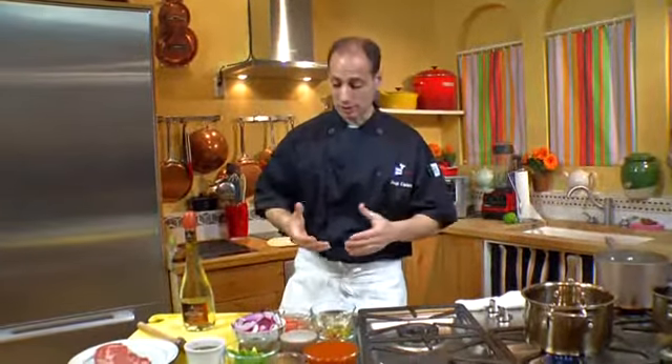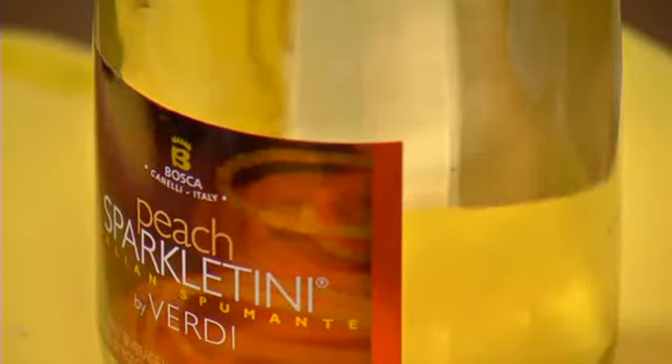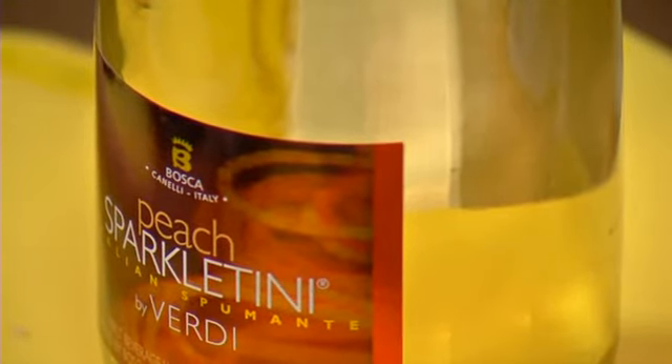Now to tell you the truth, when you're talking about marinades and just marinating any kind of food — whether it's beef, poultry, or even fish — you want a Sparkling Tini that has a flavor that's not overpowering. It's subtle, it's refreshing, it's pure, and the carbonation is still intact.